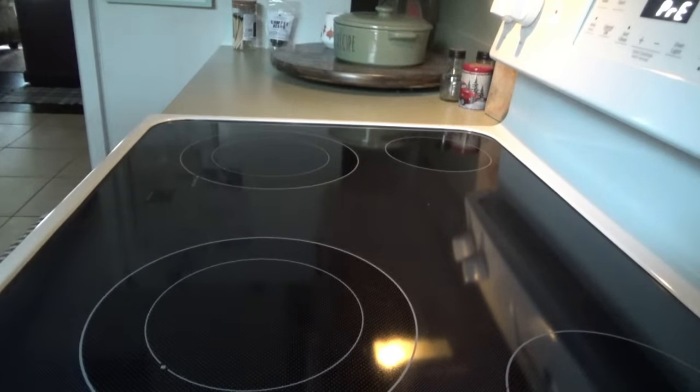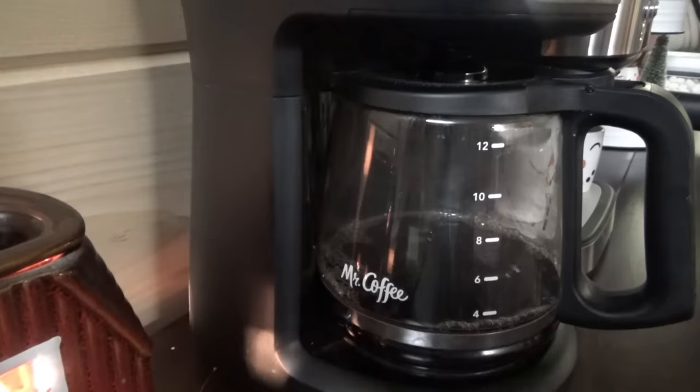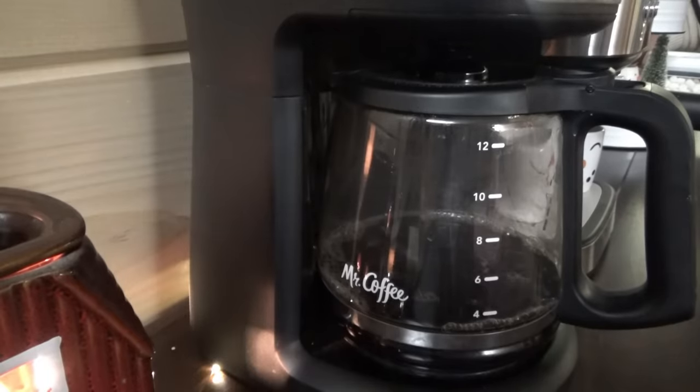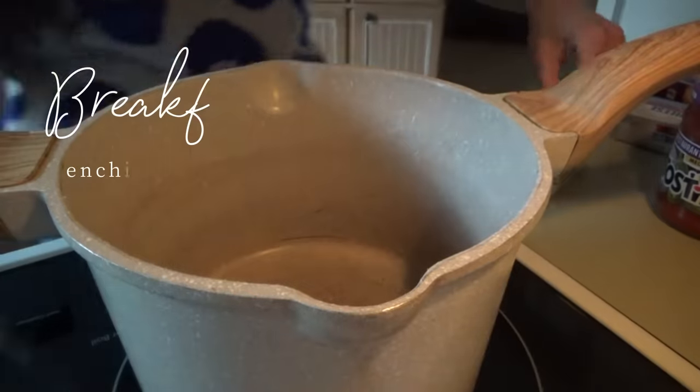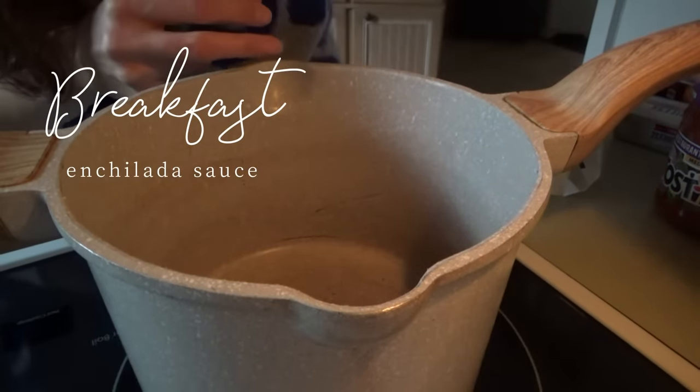Welcome to the next day, y'all. We're about to make some breakfast enchiladas this morning. First thing we're going to start is the cheese sauce — well, first thing we're starting is coffee. The first thing we need is two tablespoons of butter. I'm going to go ahead and turn this on low.